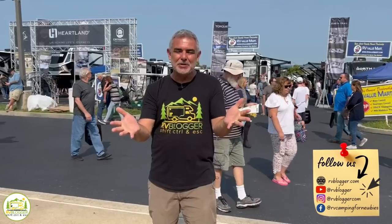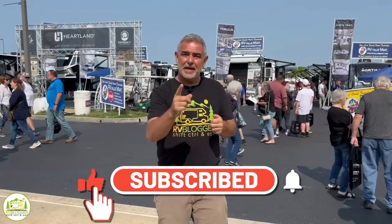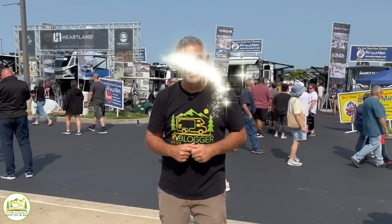Hey everybody, Mike with RV Blogger here in front of the camera and Susan's behind the camera. If you've seen us before on YouTube, welcome back to the channel. If this is your first time seeing us, welcome aboard. Susan and I make tons of videos all about RVing, and we invite you to subscribe to our channel and remember to click that notification bell so you'll be notified every single week when we put out a brand new video. Without any further ado, let's get started on our reviews of travel trailers with twin beds.